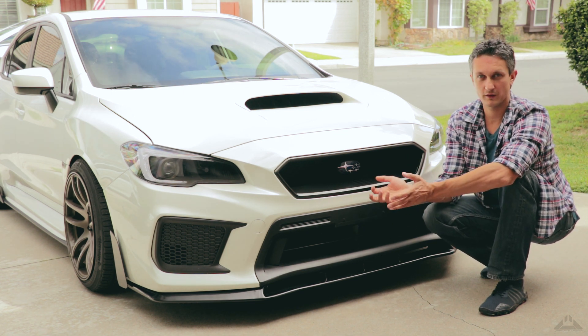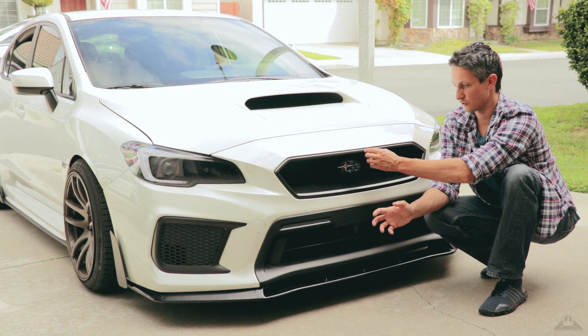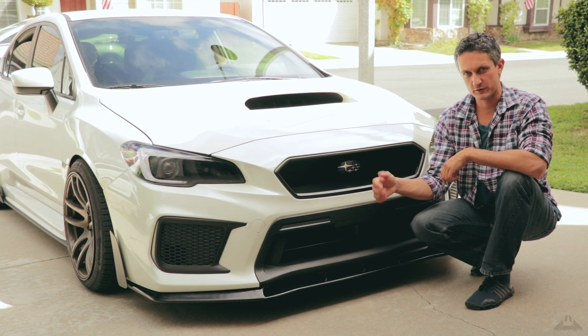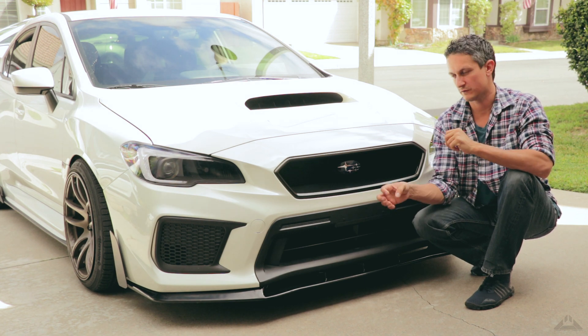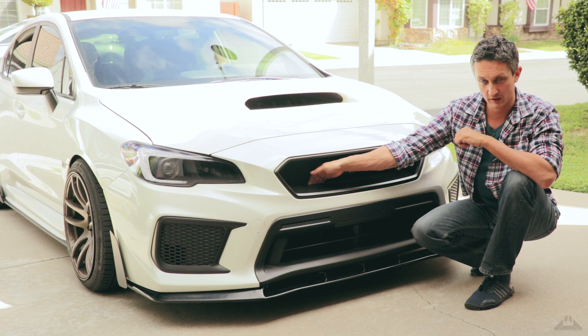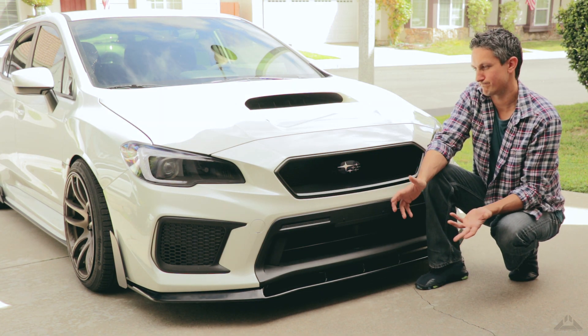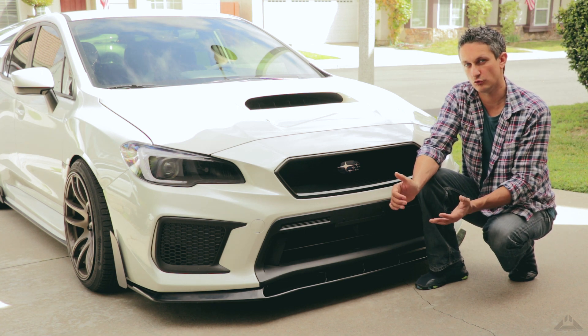Definitely worth the effort in my opinion. If anybody wants to attempt something like this, the hardest thing is for sure cutting out the frame. I used one of those industrial tubes with silicon to attach the plate to the crash beam, so it's really sturdy. I mean I can't even take it off even if I wanted to. Other than that, it's a pretty easy project — time consuming, yes, but very doable.